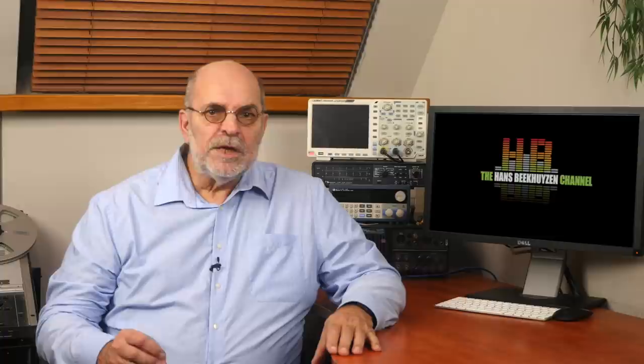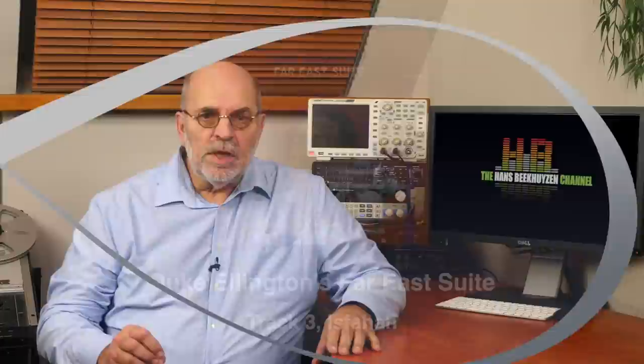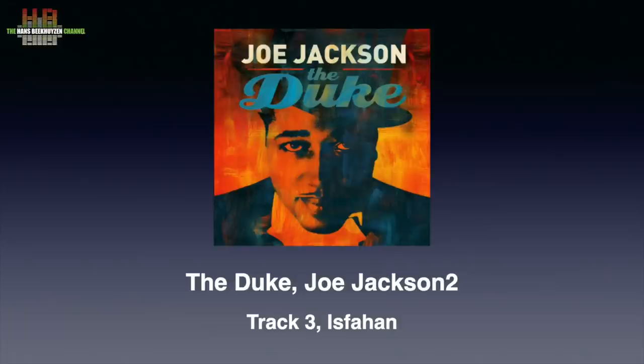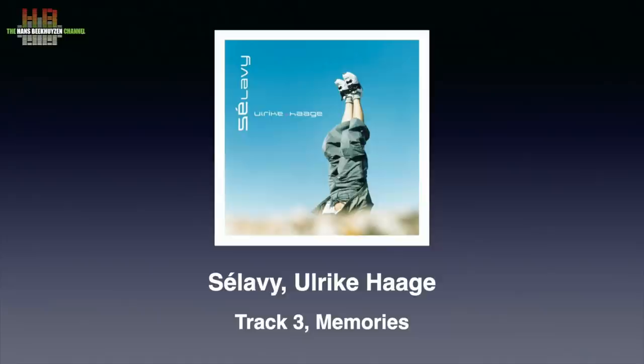I'm not much of a jazz fan, let alone specialist. But nevertheless I play some jazz to see what that does to the device on test — like Isfahan on Duke Ellington's Far East Suite. There is also a very nice version of Isfahan by Joe Jackson on the album The Duke. Instead of a big band he uses a rock band — quite different but certainly not less. Another nice track is Memories from Ulrike Hager's C'est La Vie — a bit of ear candy with low lows and high highs, but I still enjoy it and it's a good test to see if the rhythm catches you.